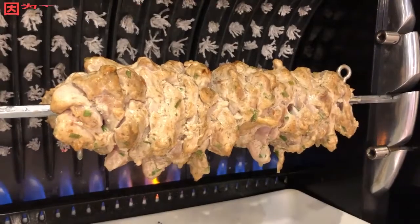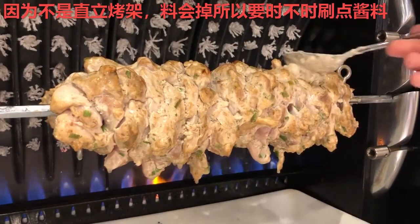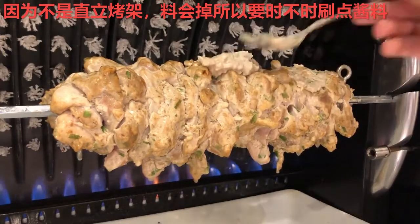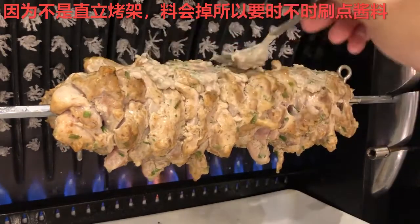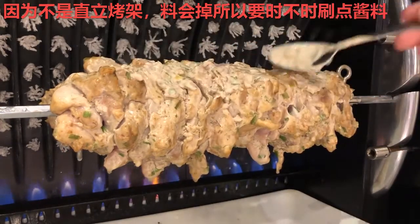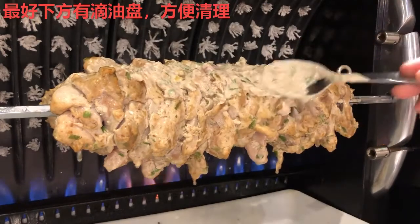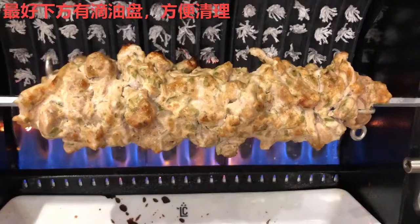Now the one thing that is going to be different here is because we are doing this Donaire sideways, which means it cannot baste itself like a regular standing-up Donaire. So we will have to baste for them, and it may be a little bit helpful if you can find any means of capturing the drippings, because that will make cleaning so much easier afterwards.